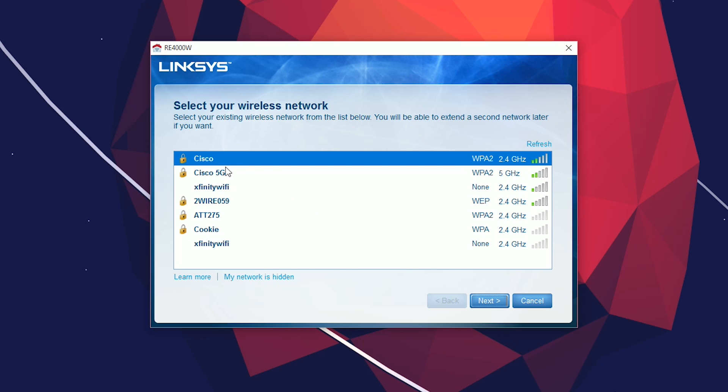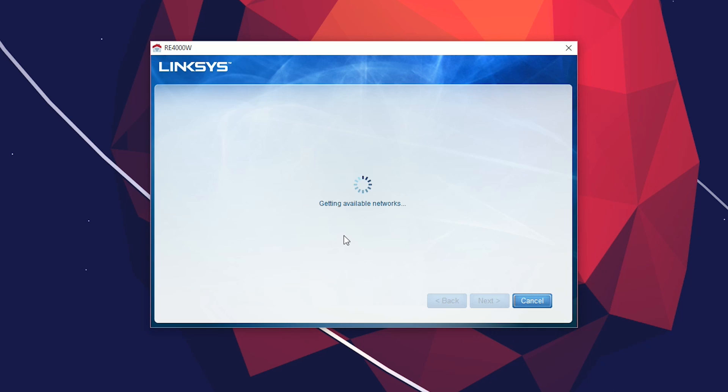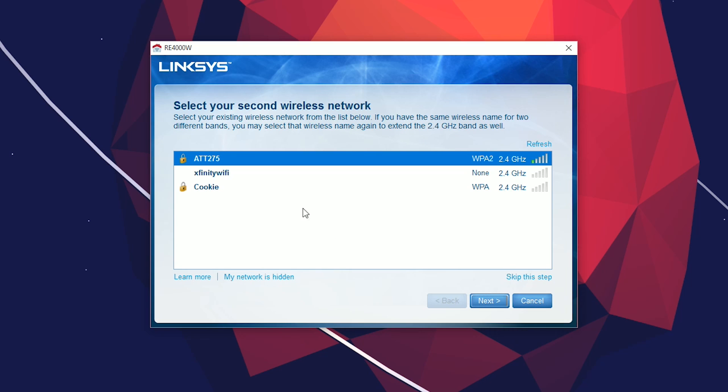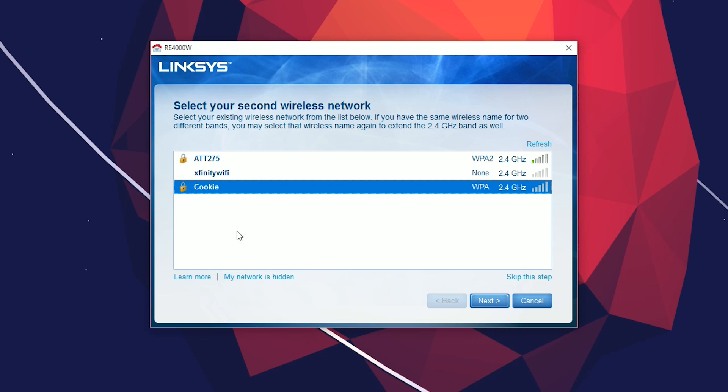You'll be asked to select the wireless network that you want the repeater to repeat. I have two networks I'm going to be repeating, which are Cisco and Cisco 5G. After you set up your first network and it connects, it's then going to move you to set up your second wireless network.